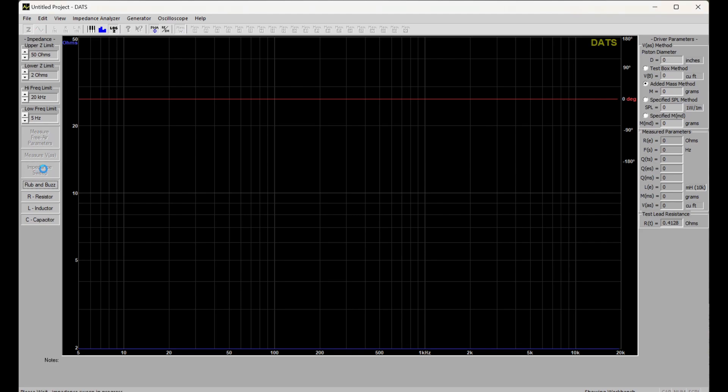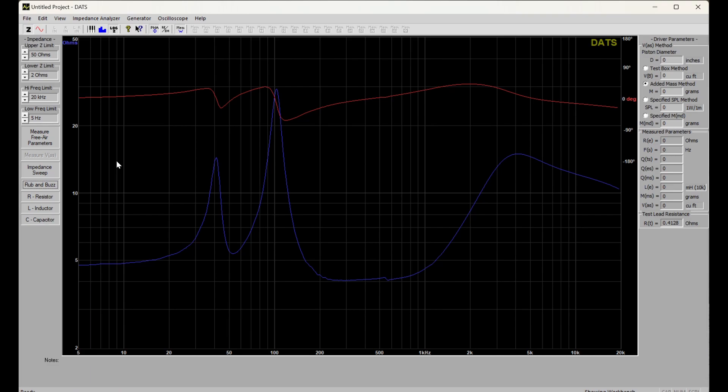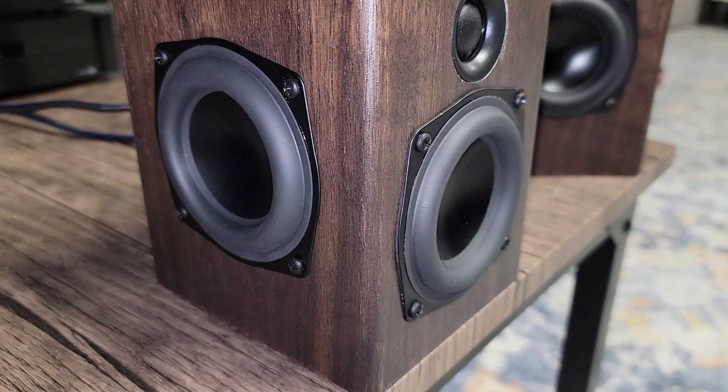Now we're going to run our impedance sweeps one more time on both units. Our first one comes out great, just as expected. And here's our second channel — the one we had trouble with before — now just like we expected.